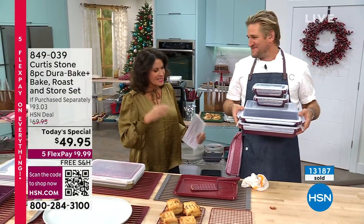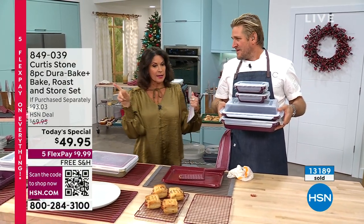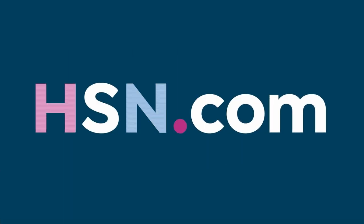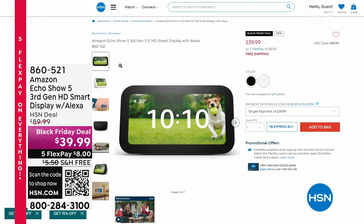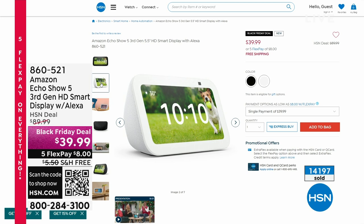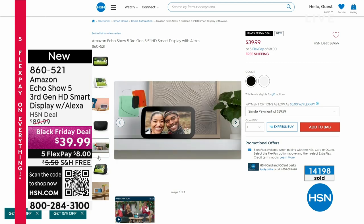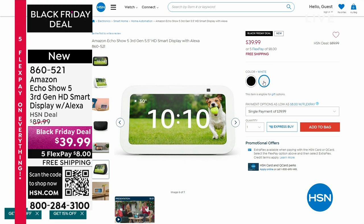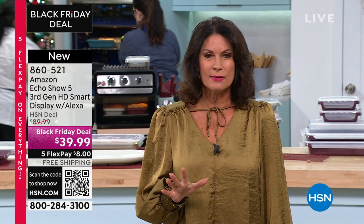Stay in the ordering process for the mulberry. Curtis Stone will be back at 12 o'clock next hour for a full presentation. Coming up next: incredible tech gifts under $50. This Amazon Echo Show — the new third generation high-definition smart display with Alexa — is just $39.99. I use mine constantly, and 14,000 of these have been ordered on our Black Friday deal. Stay in the ordering process for our fabulous today's special.